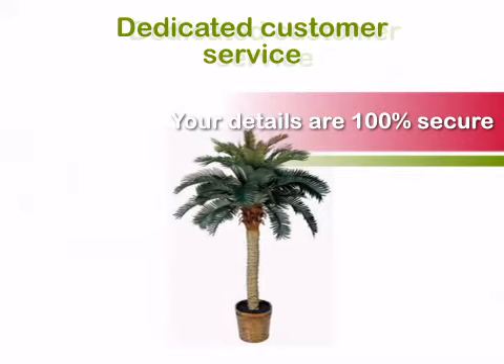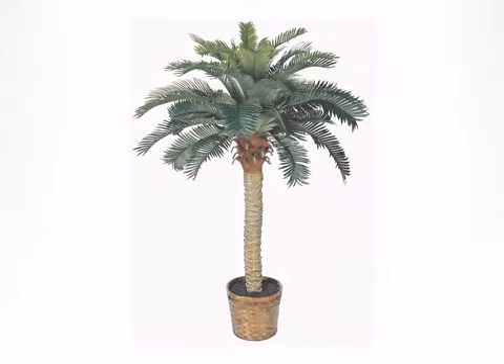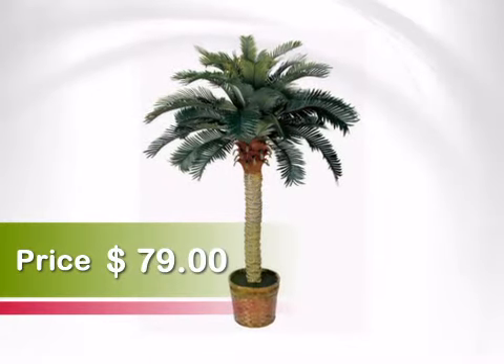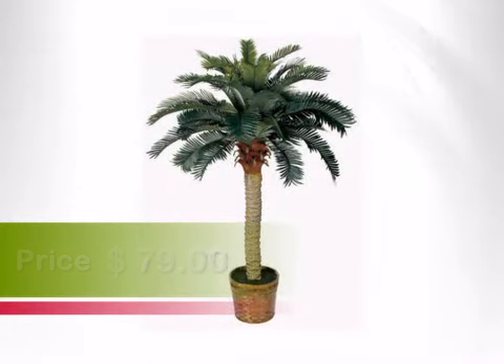Our friendly and experienced customer service staff is available to provide you with design assistance for your home or business decorating project. Order today at ArtificialPlantsAndTrees.com.